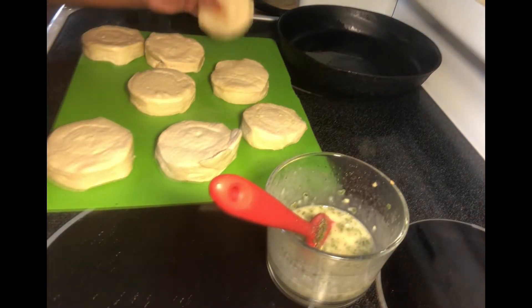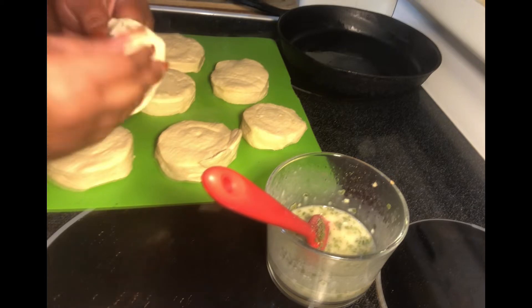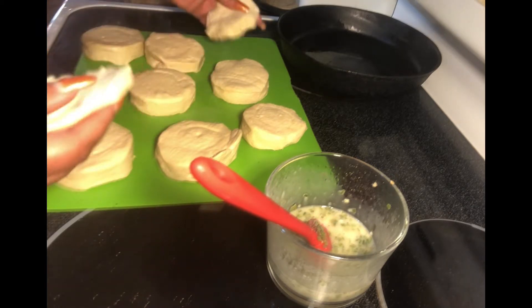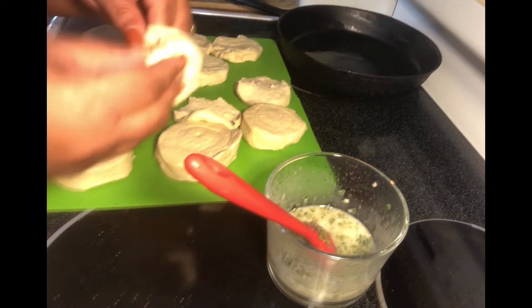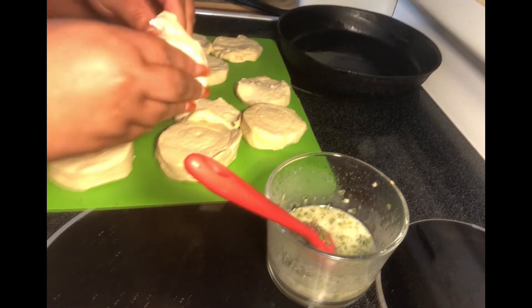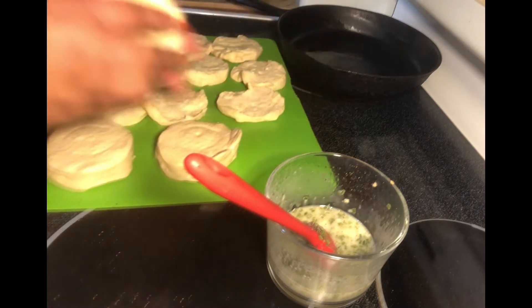Let's get this mix set aside and work on our biscuits. You want to get the biscuits that come in layers, because we're going to pull them apart. Find that seam and pull it apart. Make sure your biscuits are cold — take them fresh out of the refrigerator and do it; don't have them sitting out.